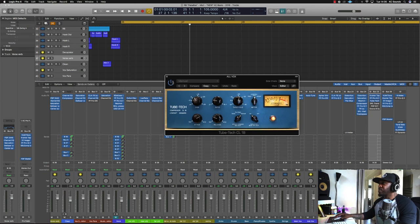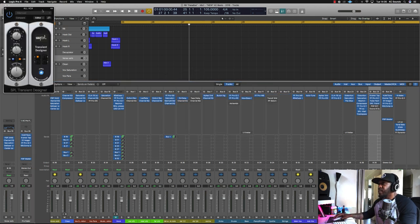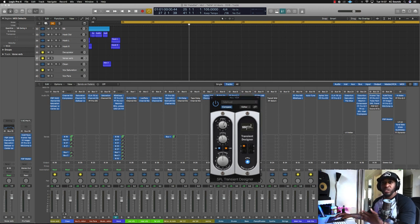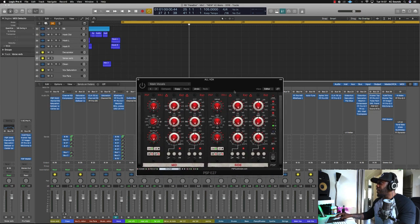Then I've got the Tube Tech compressor with a slow attack and medium release, to give it that bit of smoothness rather than being too jumpy. I also like to use the SPO transient designer so the vocals are a bit more in your face — top the sustain down a touch and push the attack about 3dB. Last in that chain is the PSP E27 — a nice sounding EQ, great on vocals. What I like about it is the two different sections you can use as mid-side. On this one I've boosted 10k and 17k to give it some air.